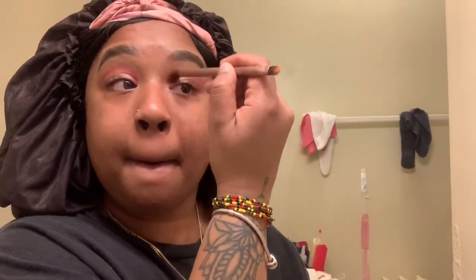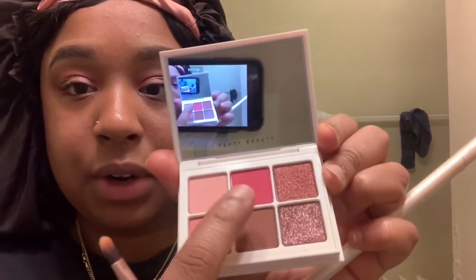I'm going to be picking colors between these three — going with this color right here. The next color I'm going to go in with is the Fenty. This is new and I just got it today. I'm going to go in with this middle one right here and I'm actually going to use this little mirror. Now I'm going to take this brush and blend it out.